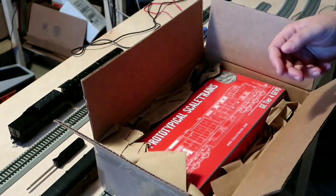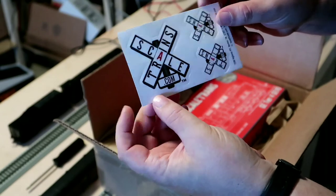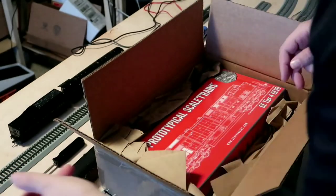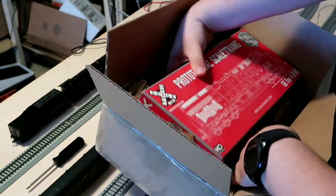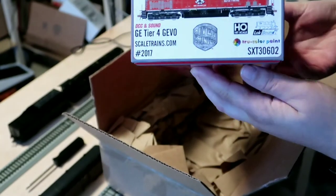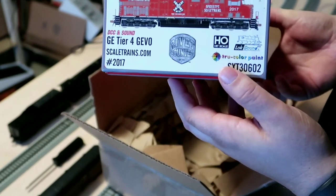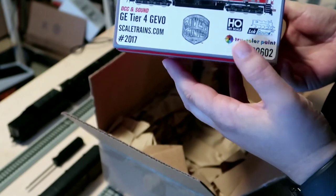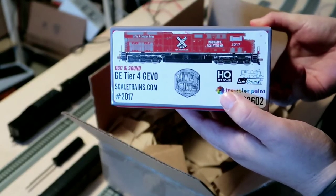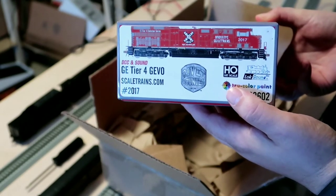They sent these little decals along, which is pretty cool. And here's what you're really here for — the model itself. The scheme I got was the fictional ScaleTrains.com scheme. I got it because I didn't really have a need for any of the other Tier 4 schemes that were out there.